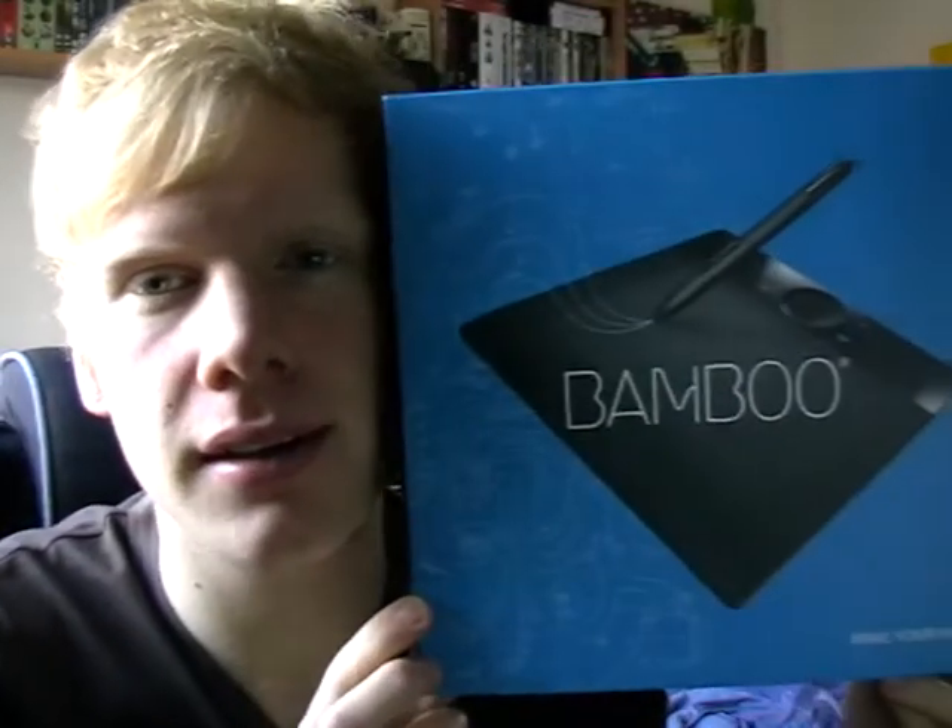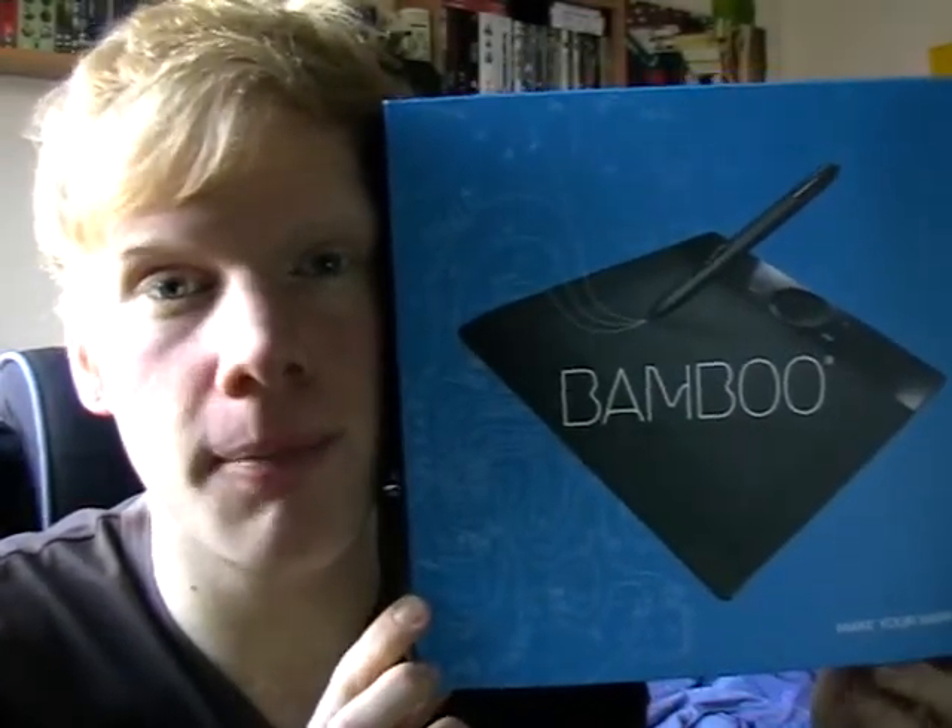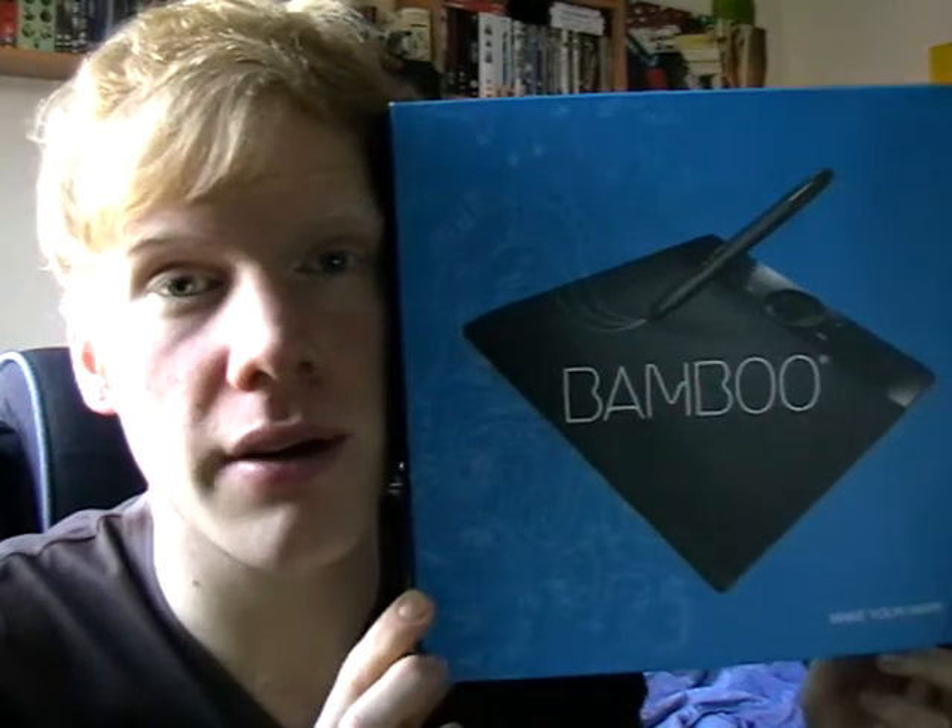Hello everybody. Today I'm going to do a quick review of the Bamboo Graphics Tablet by Wacom — or Wacom, depends where you're from I suppose.